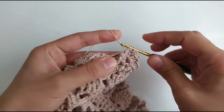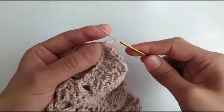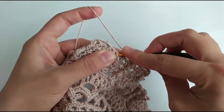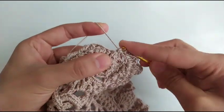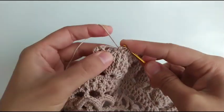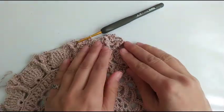Chain 3 and again here double crochet, chain 3. We're going to combine these three, and then combine these three again, and a double crochet. And this is what we do in this round.